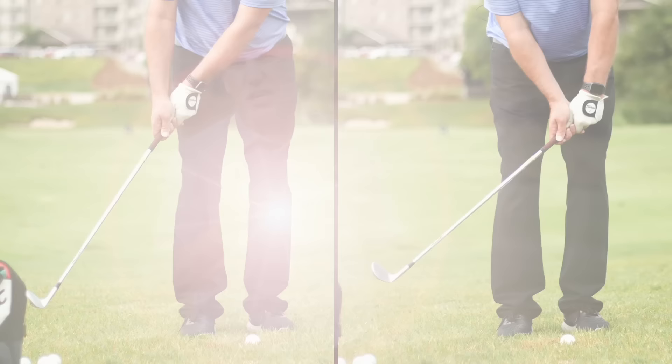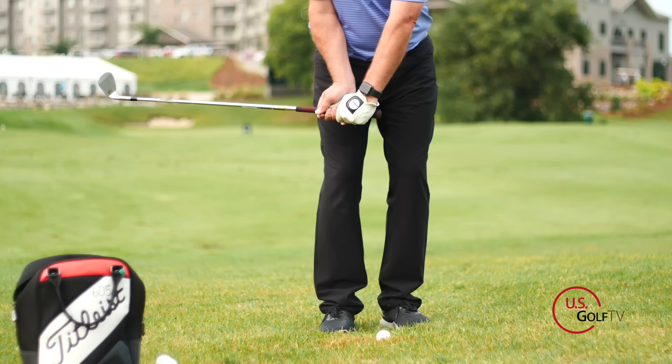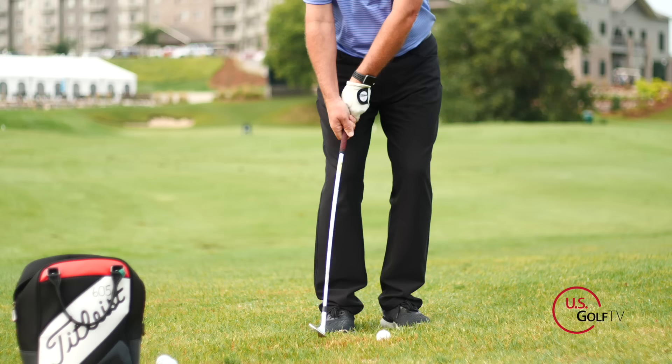Most people who struggle with their chipping do this: the butt end of the club goes towards the target while the club head works away from the target. That is a death move for chipping — do not do that. When the butt end goes that way and the club head goes this way, we've got a lot of problems.